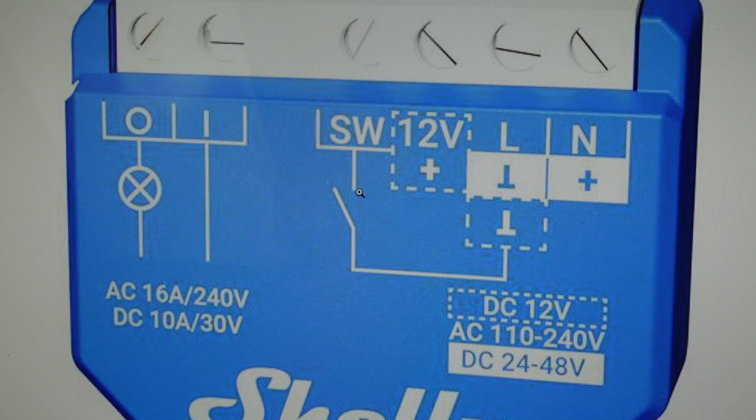It's pretty easy to do. This has to be done within one minute of it being connected to power. So the first step is to disconnect it from power. Once it's disconnected, you're going to reconnect it, and then within a minute, on any of the SW terminals here, we need to toggle the power on and off five times.